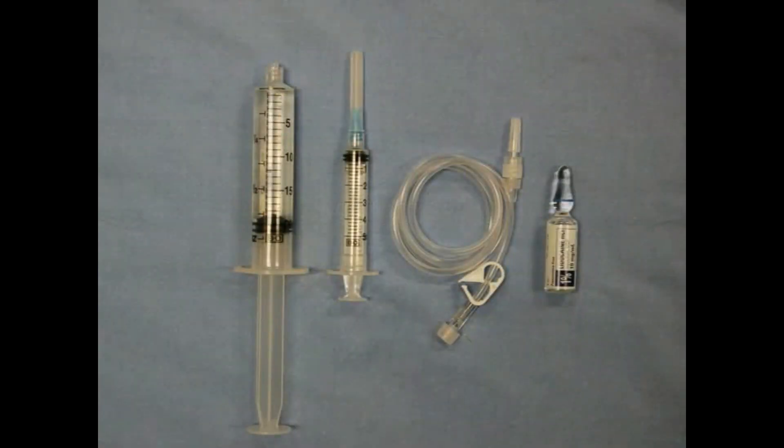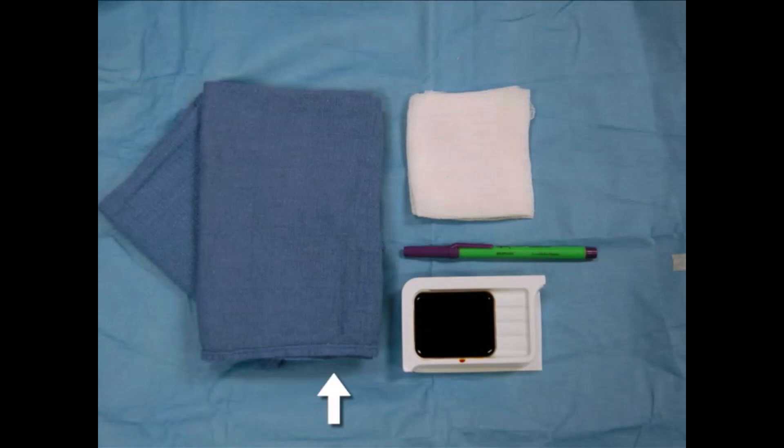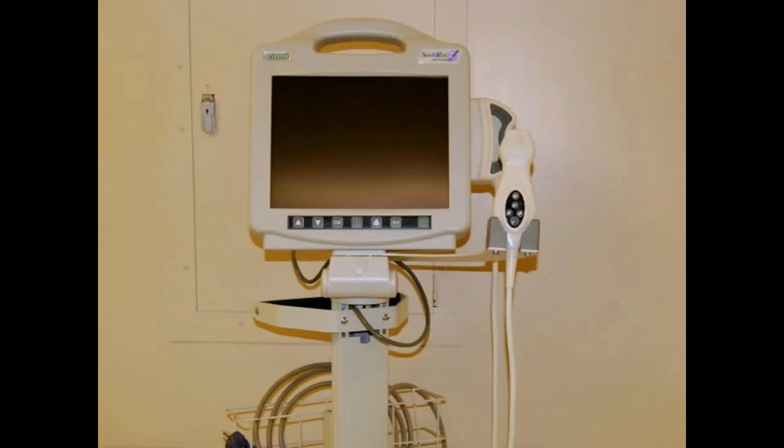Lay out the necessary equipment prior to beginning the procedure: a 20-milliliter syringe, a 5-milliliter syringe with 25-gauge needle, sterile IV tubing, and 1% lidocaine. Should you choose to confirm needle placement by nerve stimulation, you will need a nerve stimulator, an electrode, and a 22-gauge, 120-millimeter insulated stimulating needle. In addition, you will need sterile surgical towels, sterile prep solution, sponges, gauze, and a marking pen. An ultrasound machine with a low-frequency transducer will be required, along with sterile ultrasound gel and a sterile sheath.